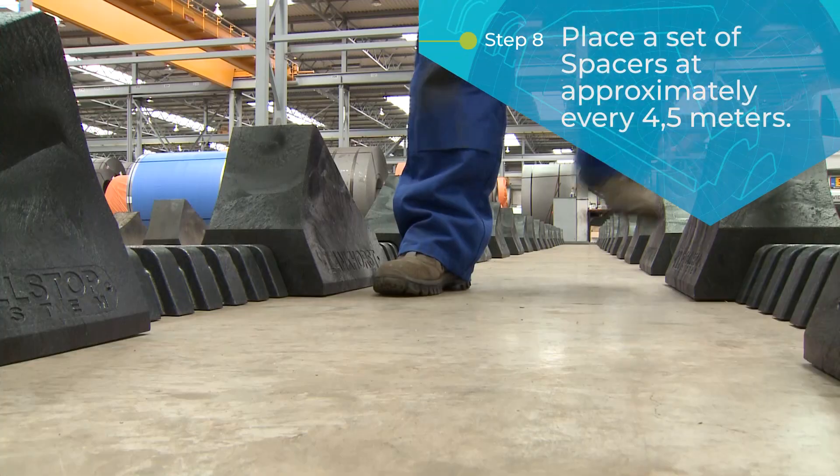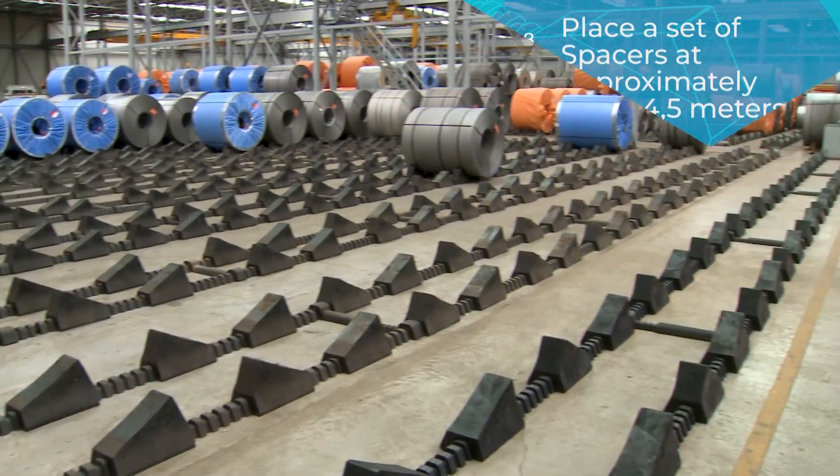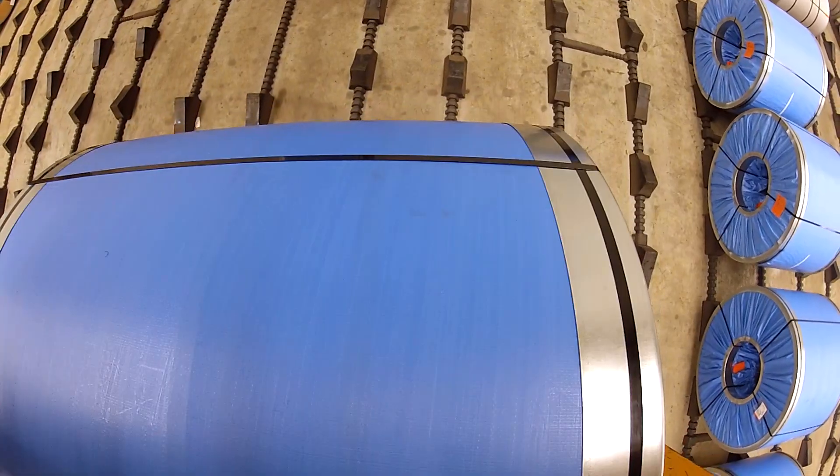Finally, make sure you place a set of spacers at approximately every 4.5 metres. Now the system is ready for commissioning and you may start loading the coils onto the Roll Stops.